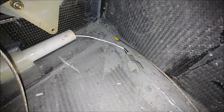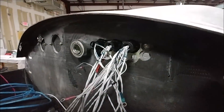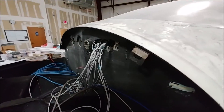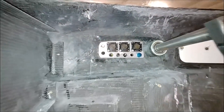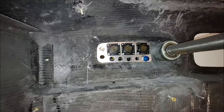Over in the wing strake, he's put the connectors on that are going to go out to the lights on the wing tips. And in the nose, he's got the bulkhead connectors temporarily fitted in there. On this side you can see those 28-pin connectors — he's got the pass-throughs sorted out for those.